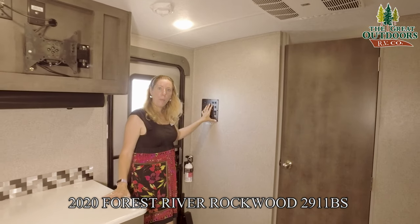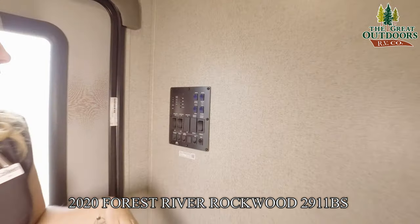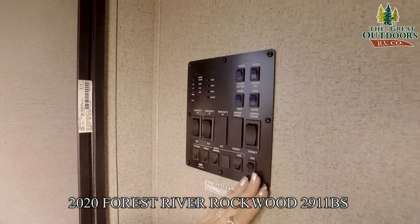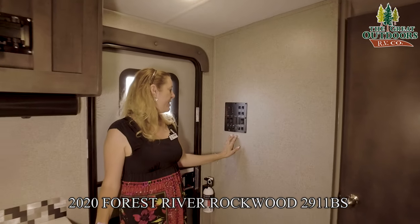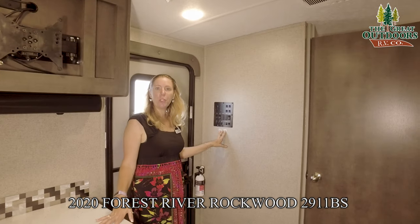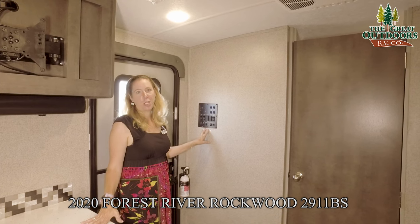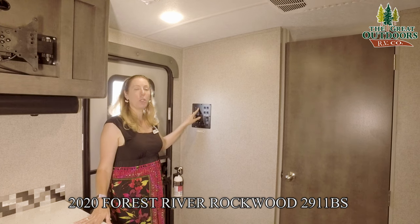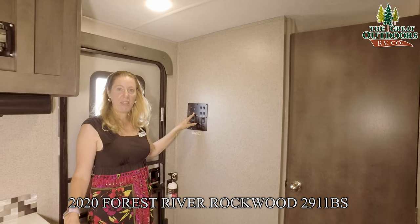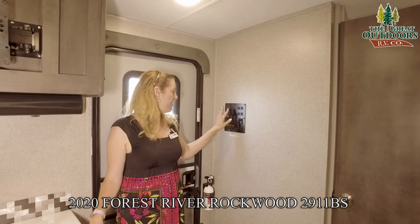Right here is your control panel for the unit. This controls all your slides, your hot water heater, your awning, and your lights. It also has a switch for your Wi-Fi — this unit is hooked up with a Wi-Fi ranger, which will allow you to pick up more internet than the average camper would. You also have a nice indication of your tanks, how full or empty they are, and then how full or empty your battery is. That's super handy.